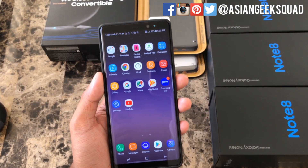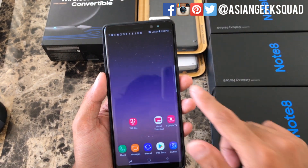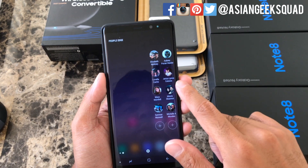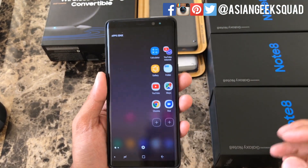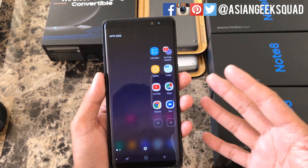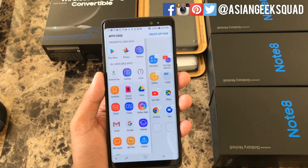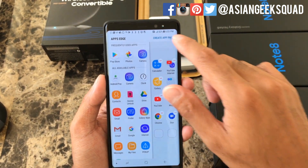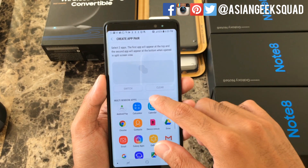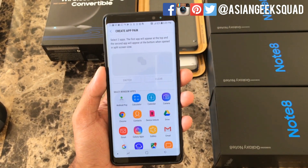Finally, our last tip of the day is Create App Pair. This is from your Edge Display — swipe to find it and make sure your App Edge is on. Tap the plus buttons to add, then select Create App Pair on the upper right. You will then select two apps: the first will appear on top and the second on the bottom.